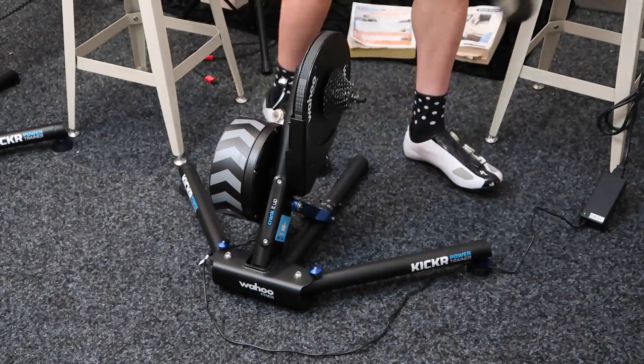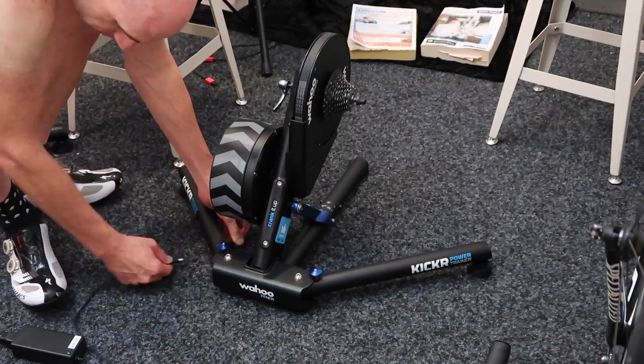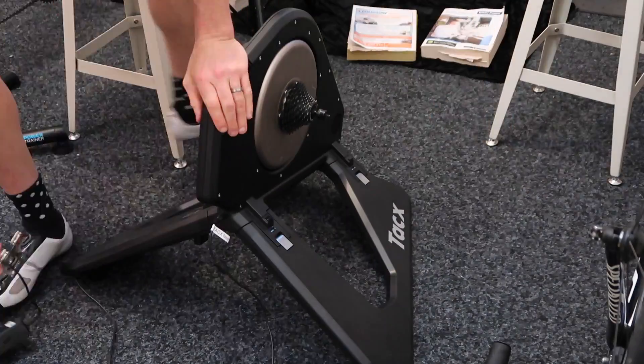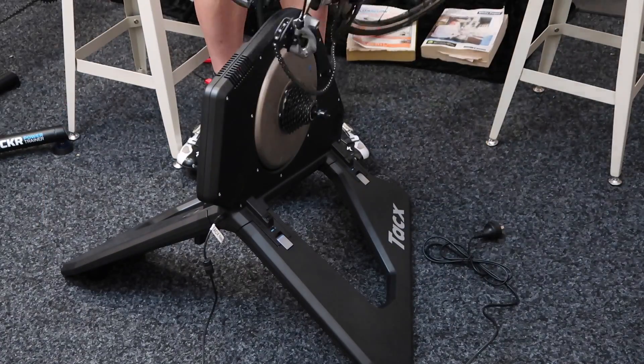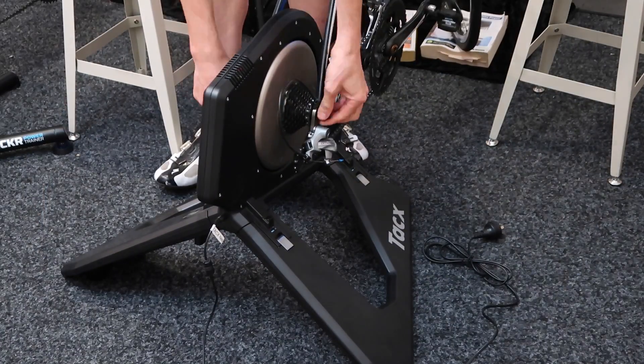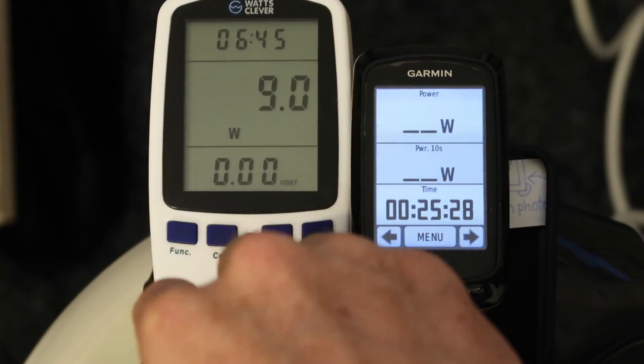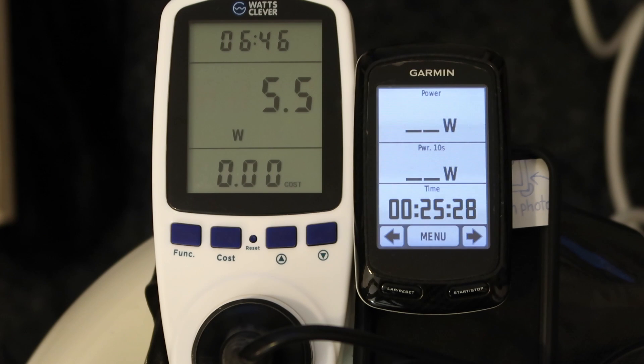Now it's on to the Neo. The Neo on standby uses 5.5 watts. That's significantly greater than the Kickr. Probably worth turning the Neo off if you're not using it — 5.5 watts.